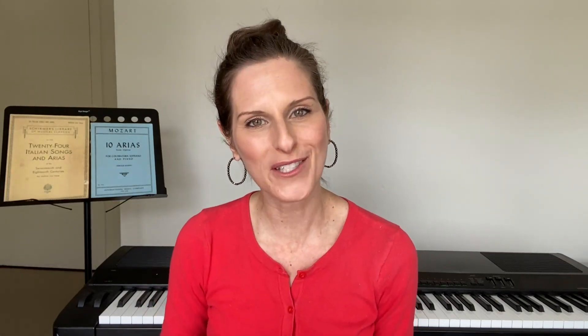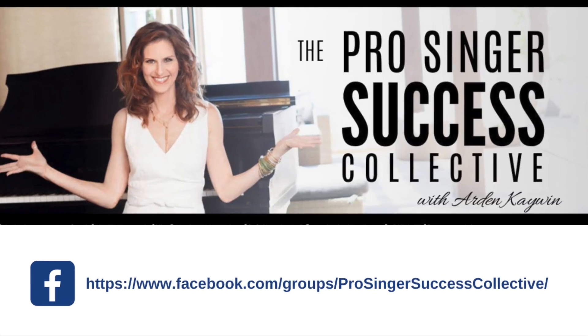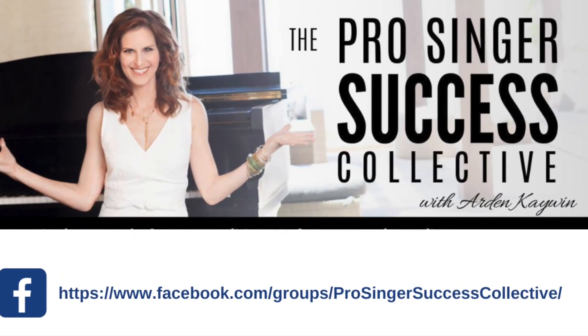Try this out in your own singing, and also come join my Pro Singer Success Collective — it's a free Facebook group, an amazing community where we learn all kinds of strategies to uplevel your singing.